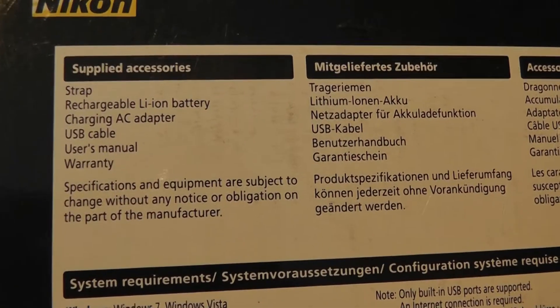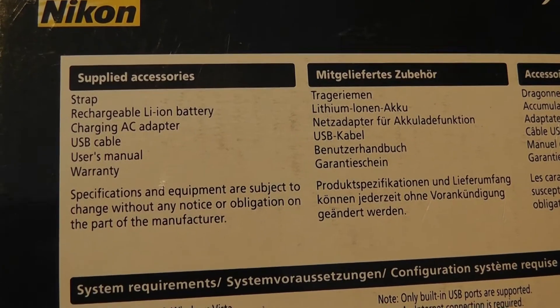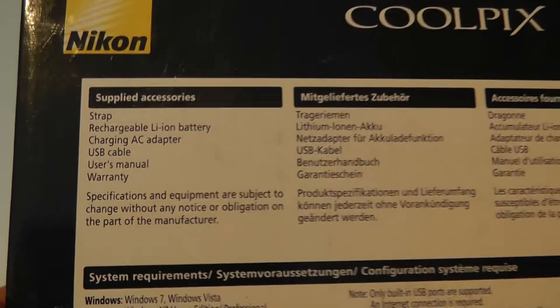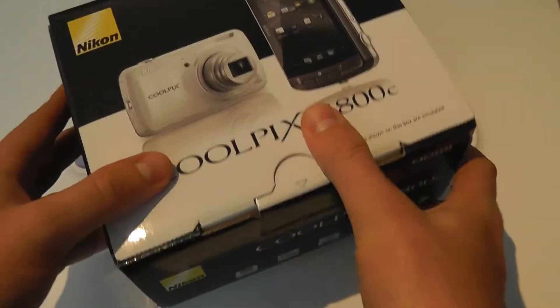In the box, we should get a strap, a rechargeable battery, an AC adapter, USB cable, user manual and warranty. So without further ado, let's unbox this.